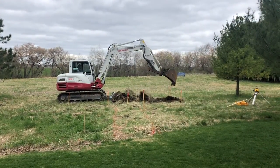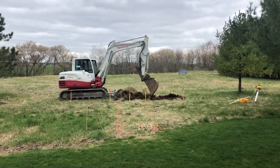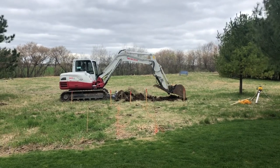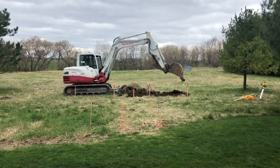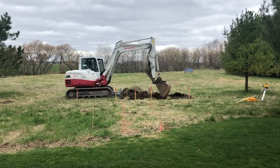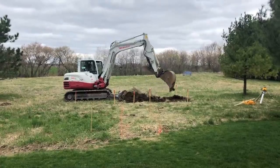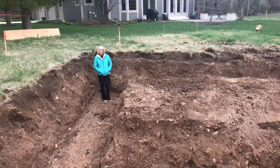Once we decided where the greenhouse would sit, the work began. They came in and cleared the topsoil where the greenhouse would sit in the prairie, as well as excavating for both the foundation and the footings. You can see the deep trenches here in this photo that were dug out for the footings.